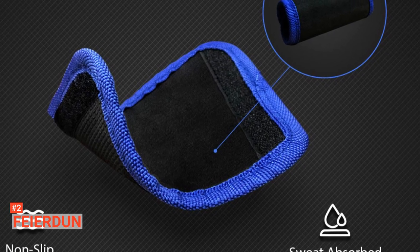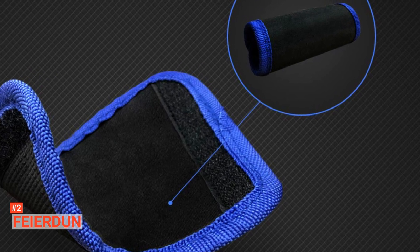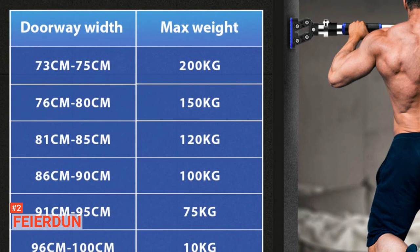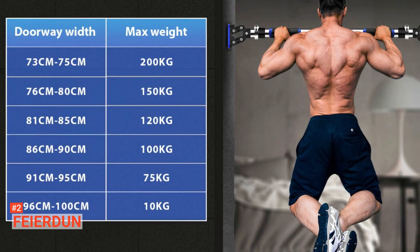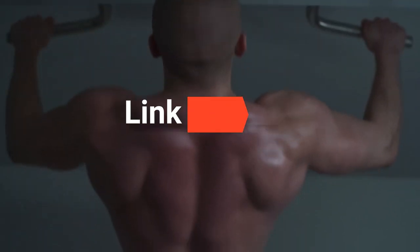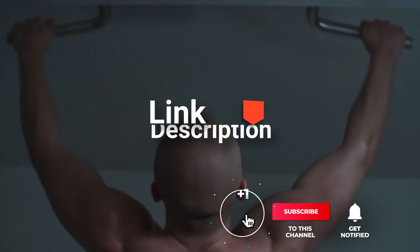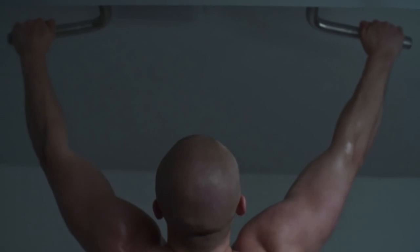FAIRDUN allows you to do your daily pull-ups, chin-ups, sit-ups, dips, crunches, leg raises, and other workouts. No matter where you are, as long as there is a doorframe that suits this pull-up bar, you can set it up and use it right away. Before we reveal number one, be sure to check out the description below for the newest deals on each of these items, and be sure to subscribe if you want to stay up to date on the best products on the market.